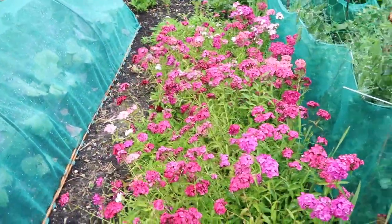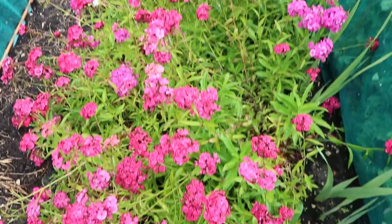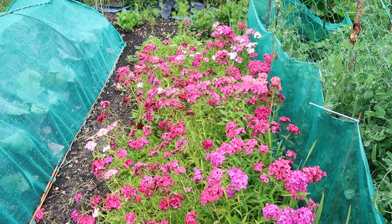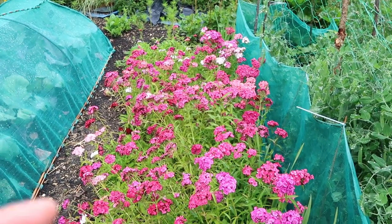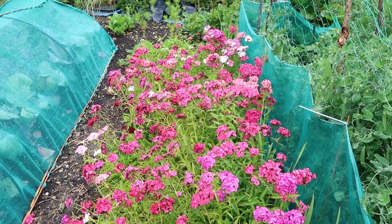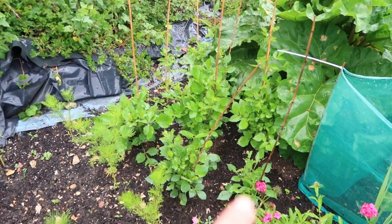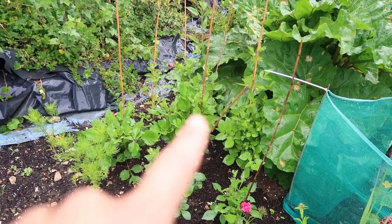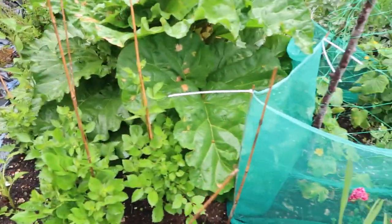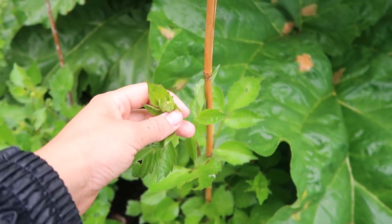Here I have got a row of my Sweet Williams and they have done spectacularly this year — I can't keep up with the picking because there are just so many of them. So next year I'm not going to plant three rows, I'll plant one row, maybe two at the most — I don't need three rows of these. If I take you along to the end I have got another patch of dahlias. These ones I grew from seed and I've pinched out the tops, and if you have a look these ones are starting to get buds on them, which is really exciting.